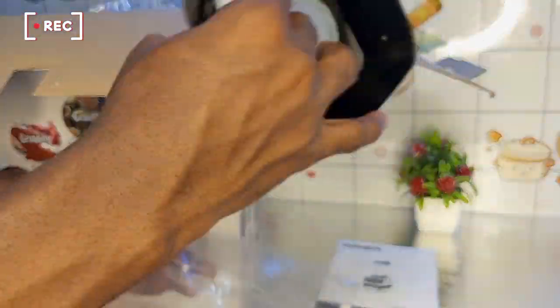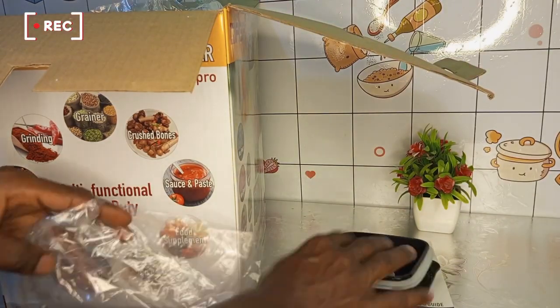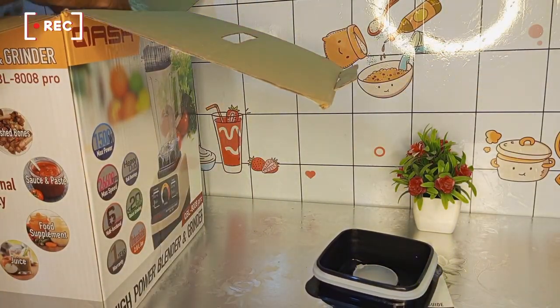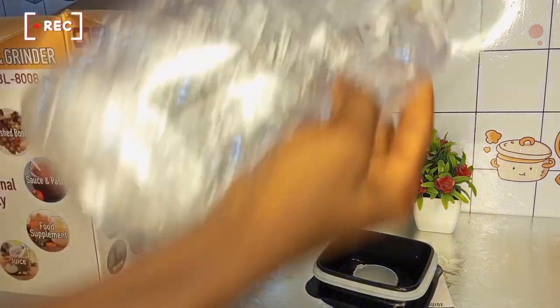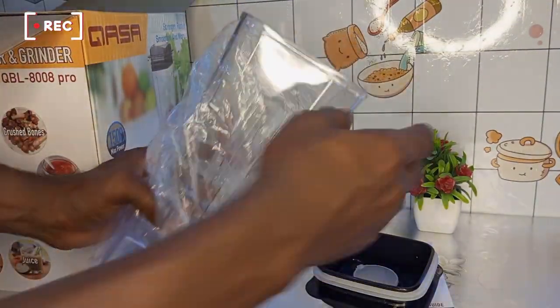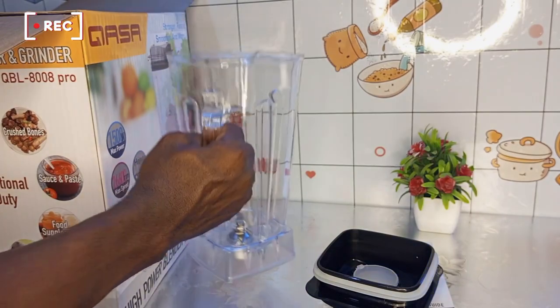The next thing I got here was the cap — there's a cap, the cover of the 2-liter unbreakable jar. And here is the 2-liter unbreakable jar itself. It has a six-blade multifunctional knife set in it.